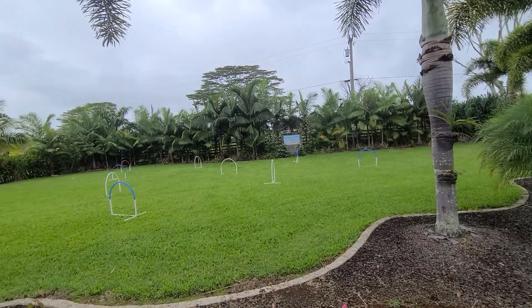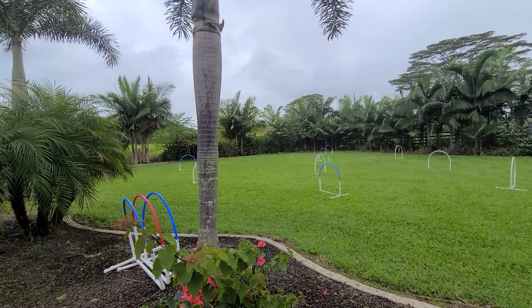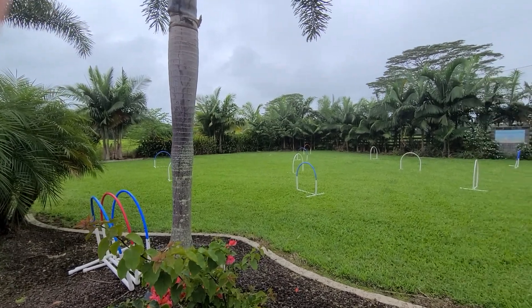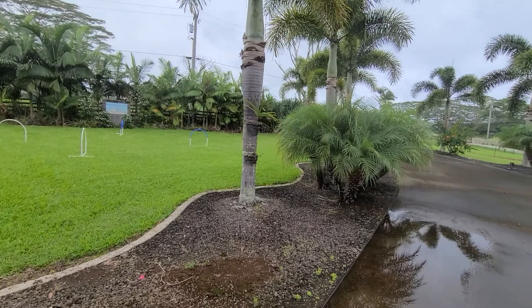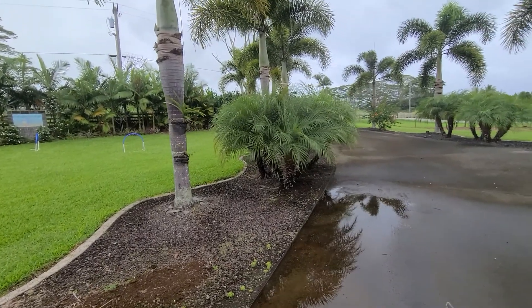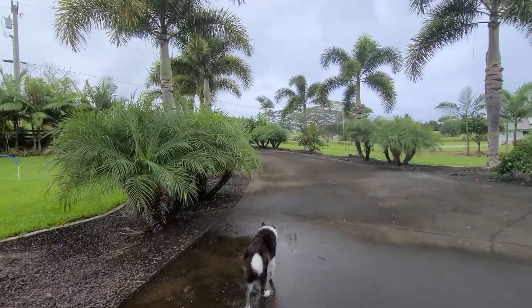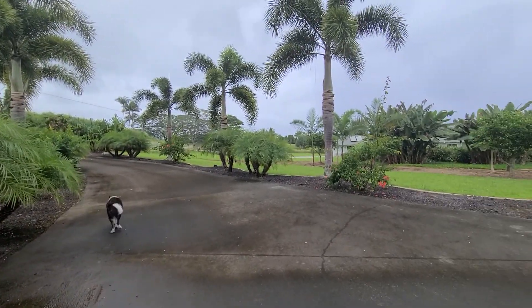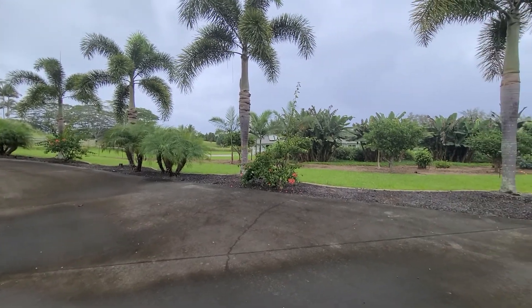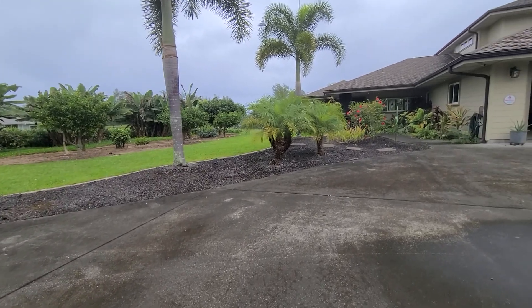Sunny Boy is trying to say something — he's laughing and being funny — but I haven't figured out what yet. Here's the bougainvillea; we're trying to fill it in.